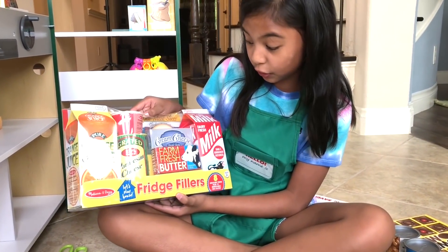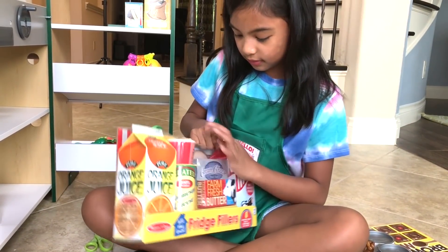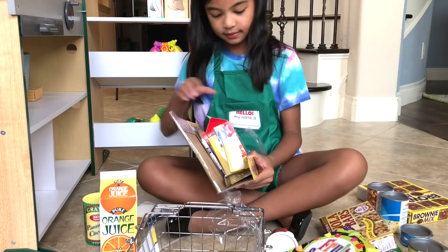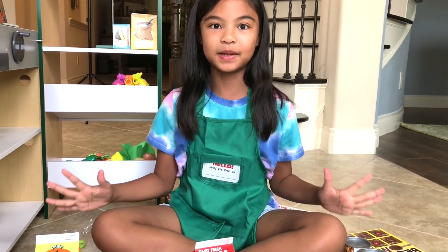So this is the fridge fillers — we can put this in the refrigerator. Got the hole. Refrigerator stuff. Now let's put them around.